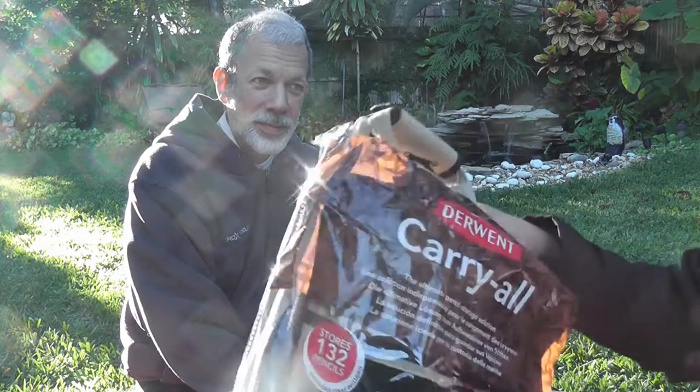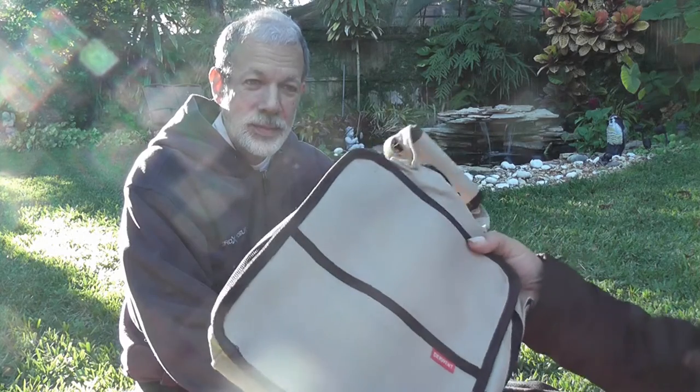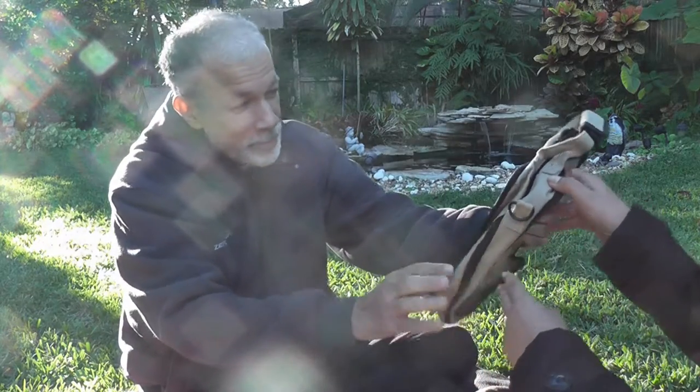So you open it very carefully, like this. Okay, let me see. So this is the bag. It's really nice. It's like canvas, very strong. You see?